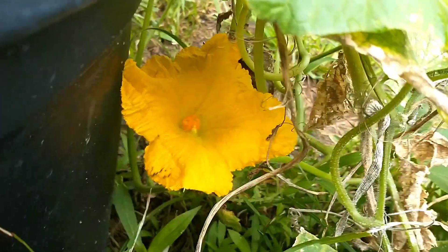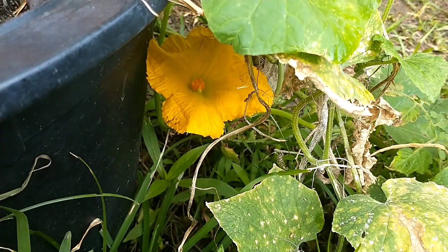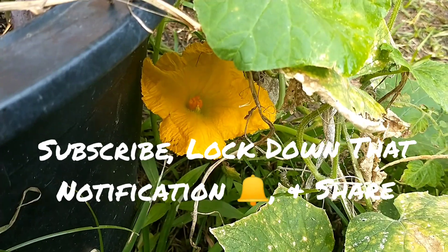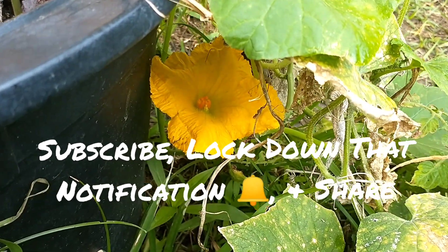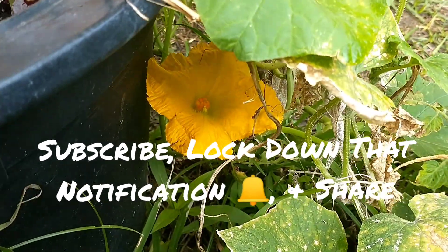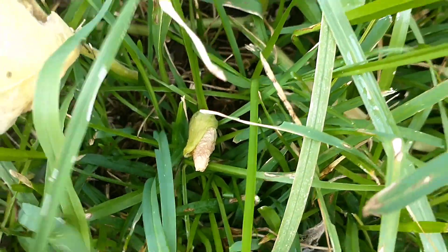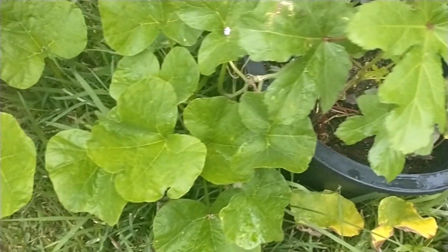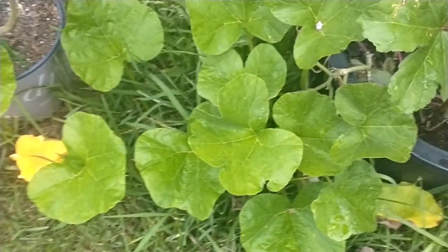There it is. So I'll keep y'all posted and updated — I'll shoot another video whenever we see some progress or whatnot. Look at that okra flower that just fell down. These squash are running and wherever they're running I hope they bring back some squash.